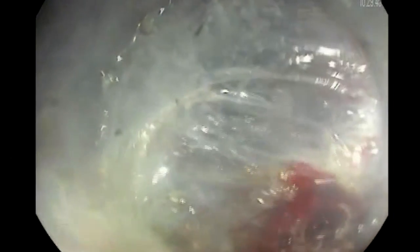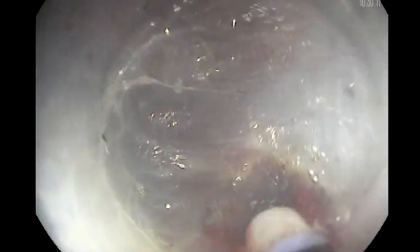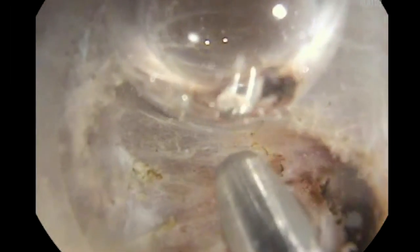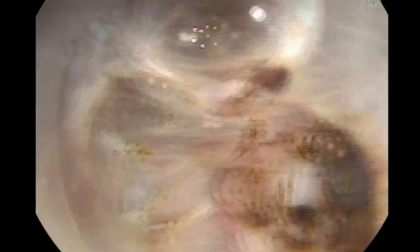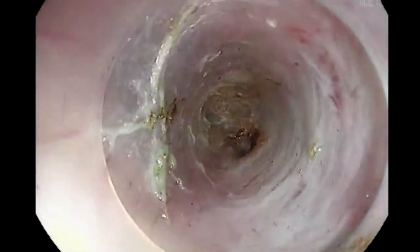Here we can see bleeding blood vessels in the lesser curvature of the stomach, which is commonly found in this area. We will try to use coagulation current, but it looks like we are not able to control the bleeding in spite of using the force coag. So now we are going to use a coag grasper and try to control the bleeding with soft coagulation current.